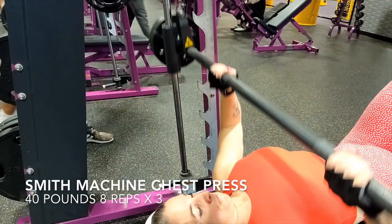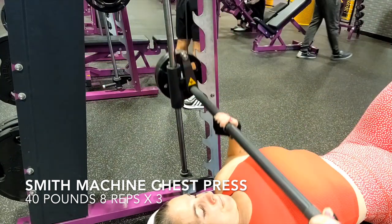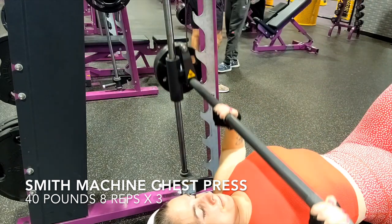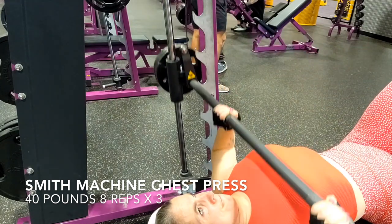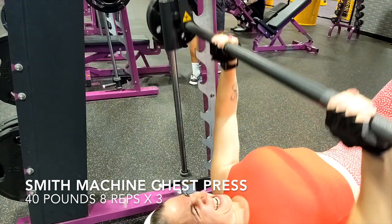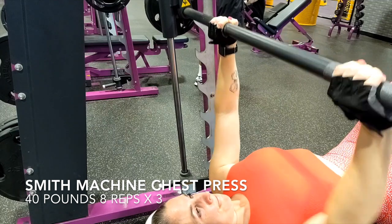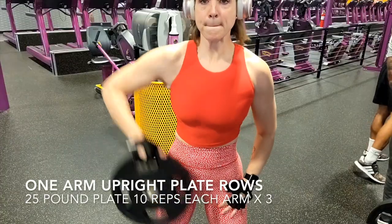Now we're going to do some Smith machine work using our chest muscles — the chest press. I only have 40 pounds on here because chest is my weakest area, and this 40 pounds feels like a million pounds. Make sure you have your back arched and your feet tucked in underneath your butt for stability so you're only working your chest. You don't want to pull anything in your back — you can definitely get a back injury on these real quick. I keep scooting down and adjusting my back and arching it. You don't have to go heavy on the weight.